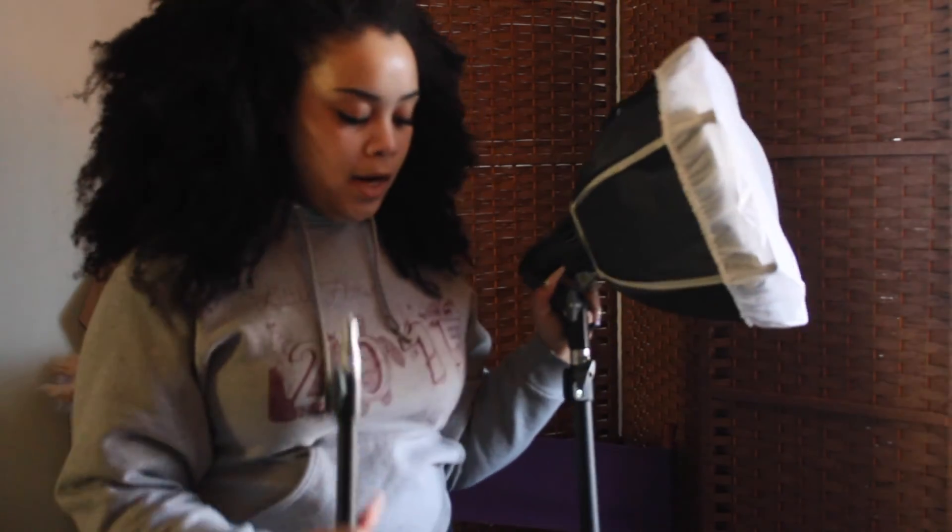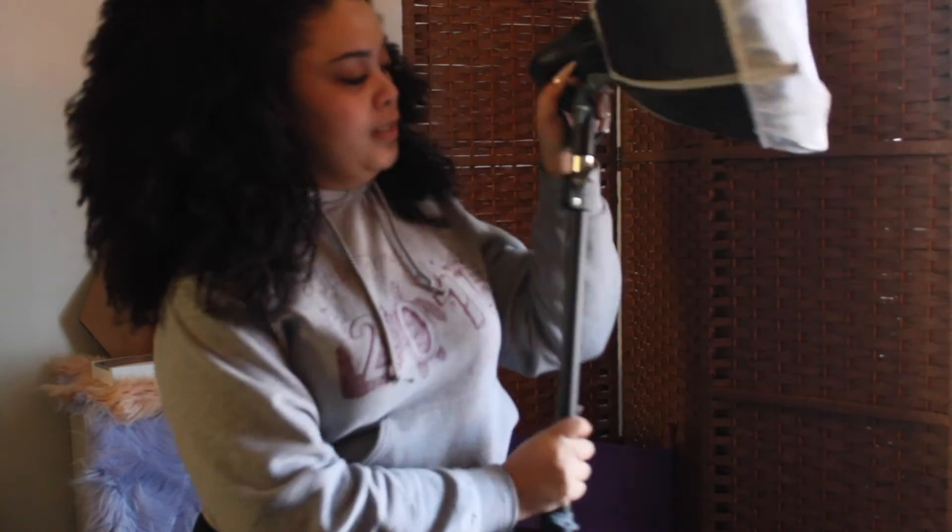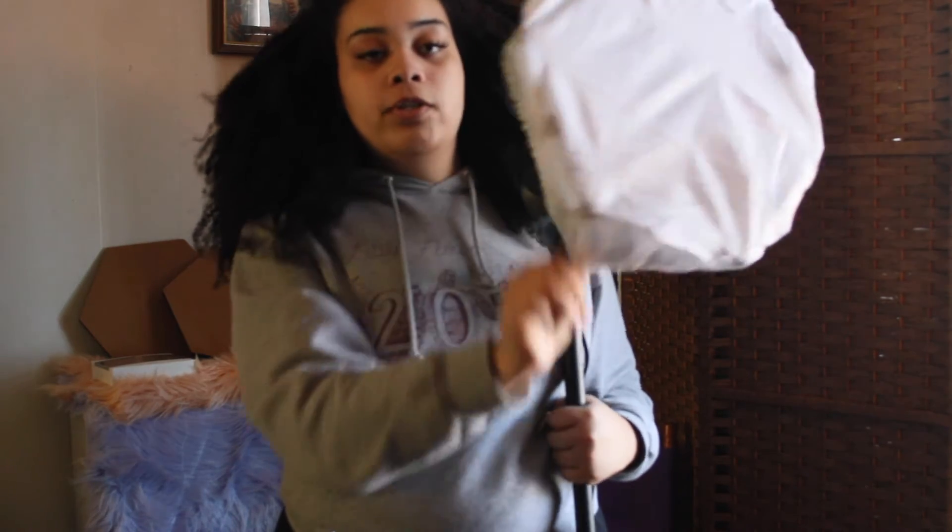The kit also comes with an extending arm for the light stand. It comes with three stands, three lights, three lamps, three light bulbs, three soft covers, and this extending arm where you can have a light overhead of your interview subject or yourself. You just attach the lamp to the extending arm and connect it to the stand.